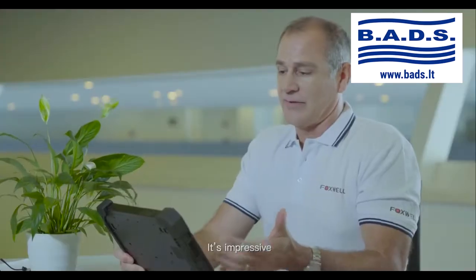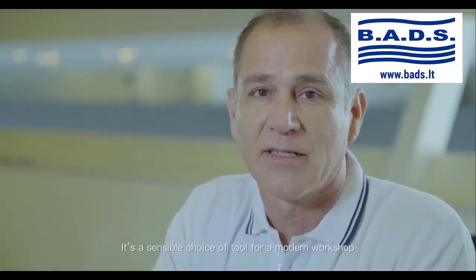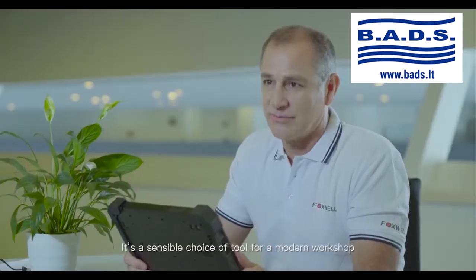It's impressive — 12-inch screen, robust. It's a sensible choice of tool for a modern workshop.